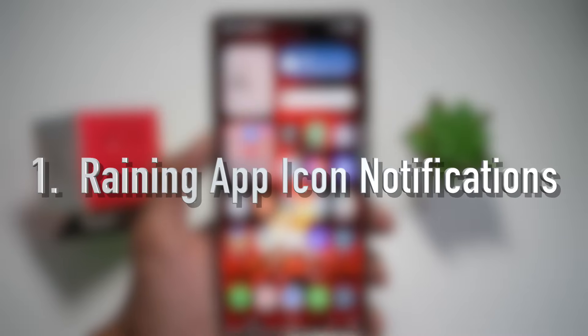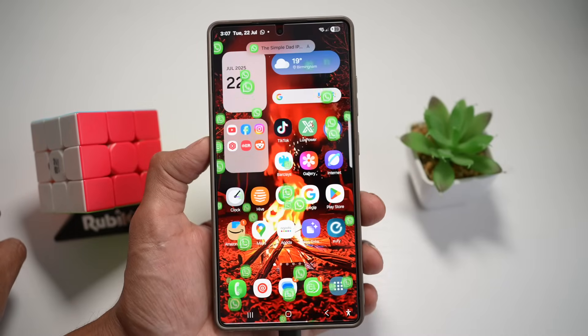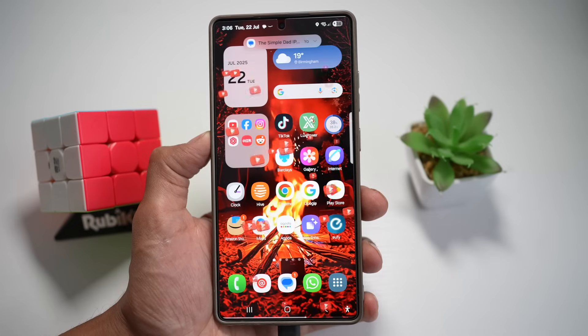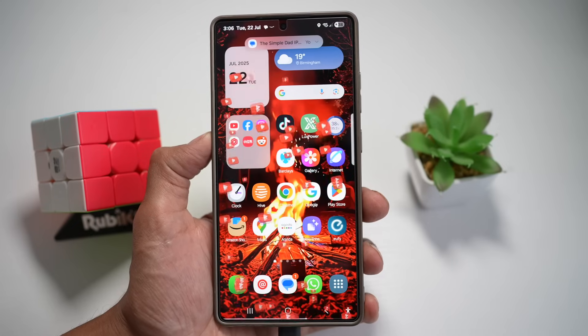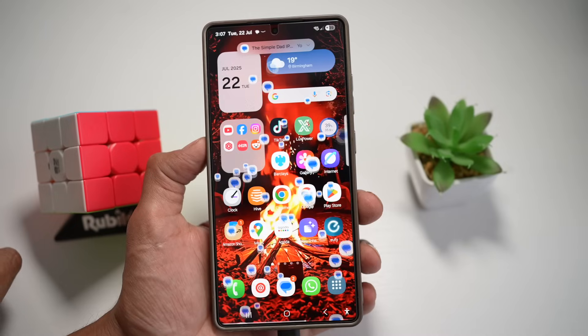Feature number one is your raining app icon notification. Your app icon shows a cool raindrop animation whenever you receive a notification. This basically adds motion and life to your home screen in a way you've never seen before. Let me show you how to do this.